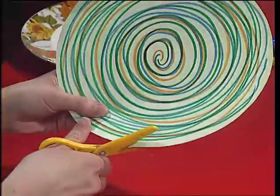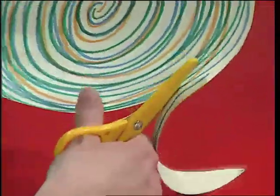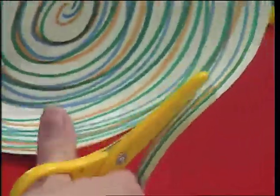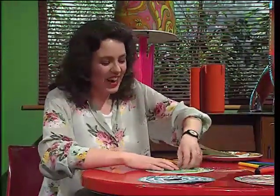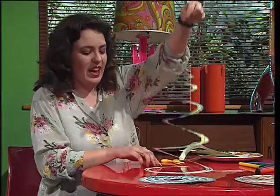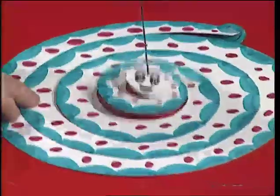If you cut in just a couple of centimetres from the edge, and then keep cutting round at the same distance, you get that spiral shape, and you do that all the way round until you get right to the middle. Then it looks like this. I've put a bit of string in the middle to hang it up. You can also cut it first and then decorate it afterwards — that's what I've done to make this snake pattern.